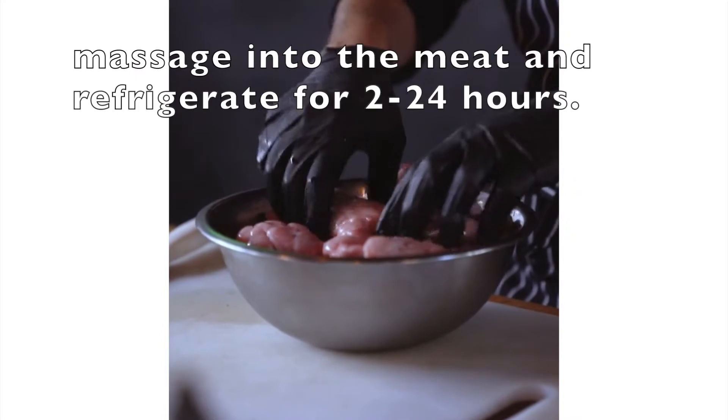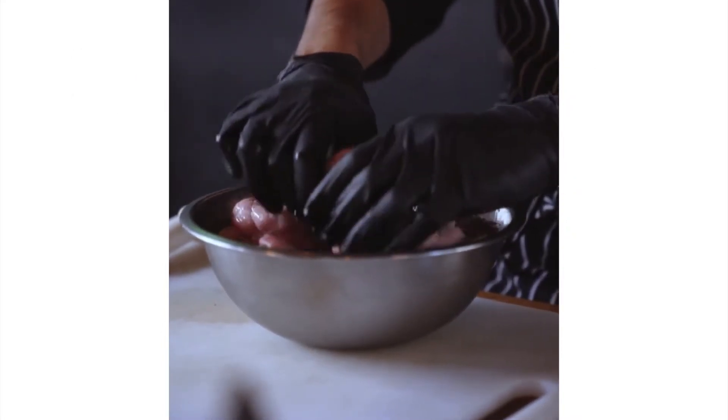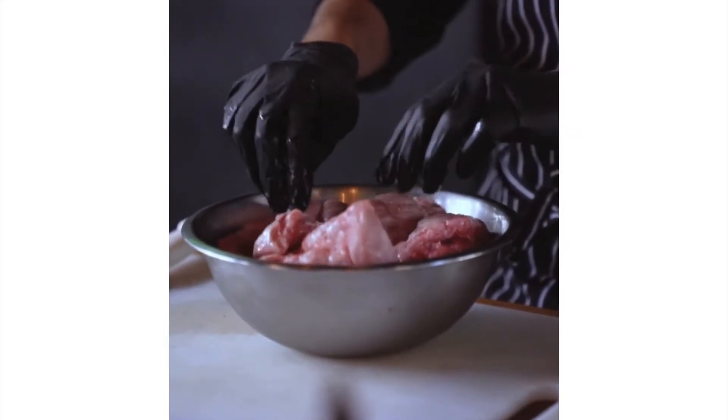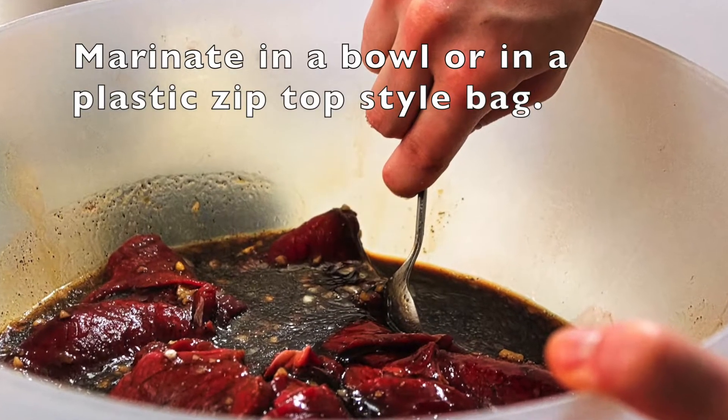Then you're going to massage that marinade into the meat, cover it, and refrigerate for up to 24 hours — but leave it in the refrigerator for at least two hours. Make sure it's covered and all that meat is down in the juice. You can also put it in a Ziploc-style bag, which is what I usually do.